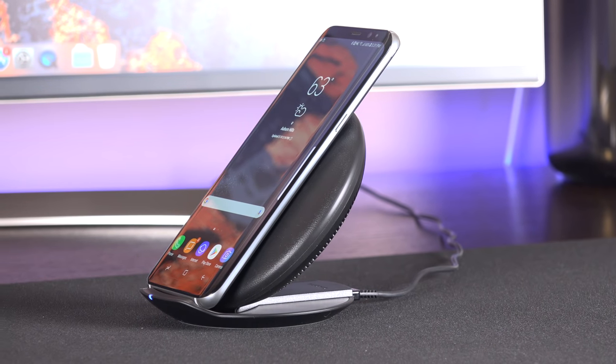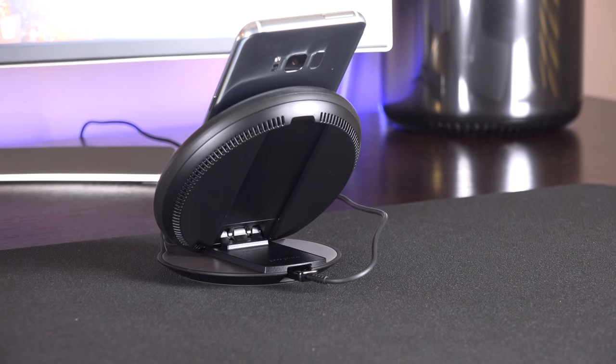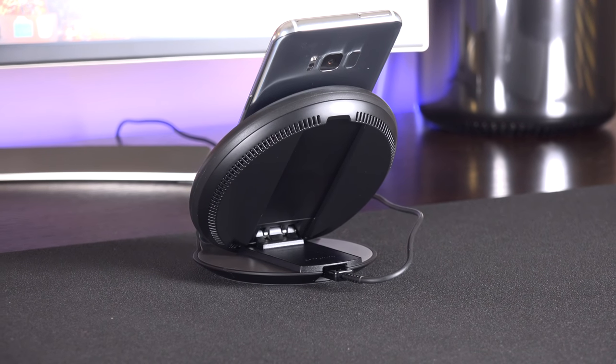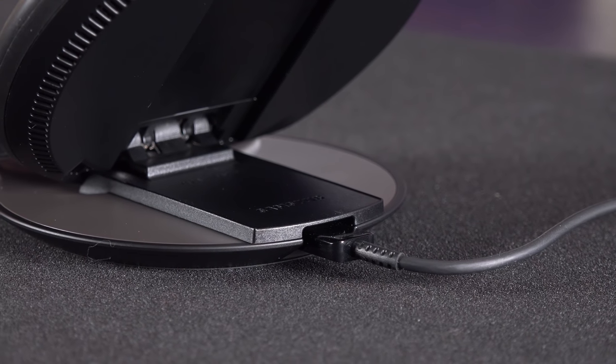The upright position also allows the iris scanner or face scanner to see your face, and it still gives you access to the fingerprint sensor along the back. On the back of the charger is a USB-C connector — this is actually the first wireless charger from Samsung to feature USB-C.